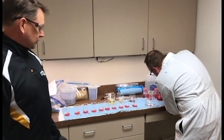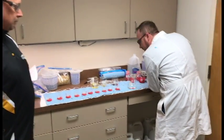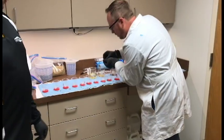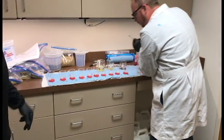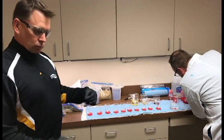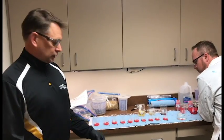As you can see over here, Travis is mixing up the different seed treatments into the different trials that we'll have going in. One of the things that we do is to make sure we equalize all treatments so that we take out as many variables as we can.